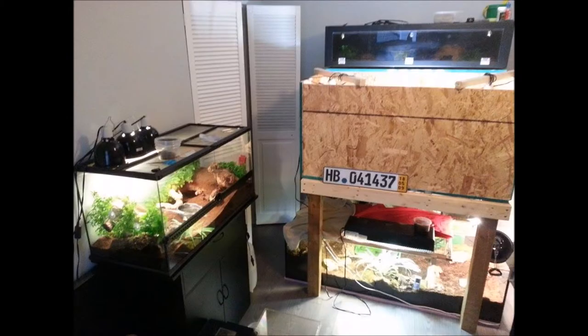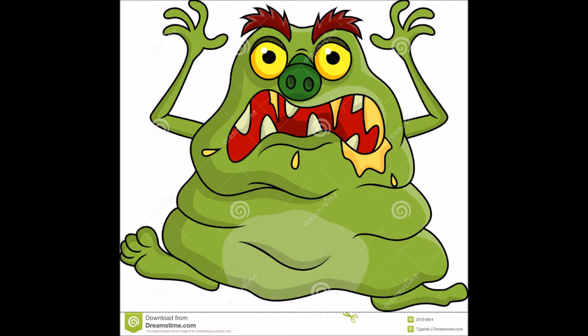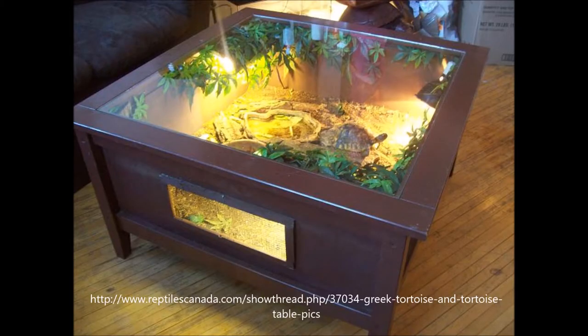Another con: tortoise tables, at least if you build them for the first time, are not going to win a beauty contest. They can be really ugly, and the non-see-through walls will cause you to be less able to interact with your pet. You can definitely make tortoise tables look good — I've seen some great examples — but this will require more skill, time, money, and effort on your part.